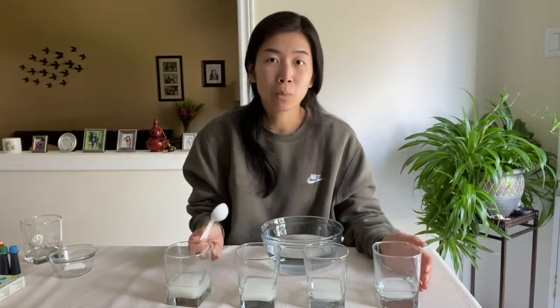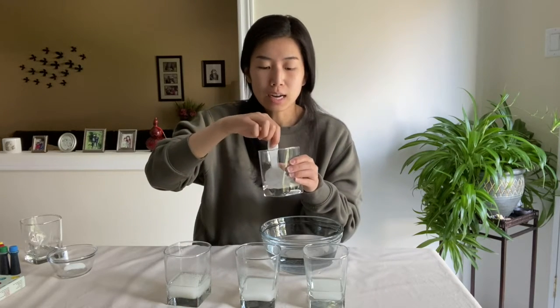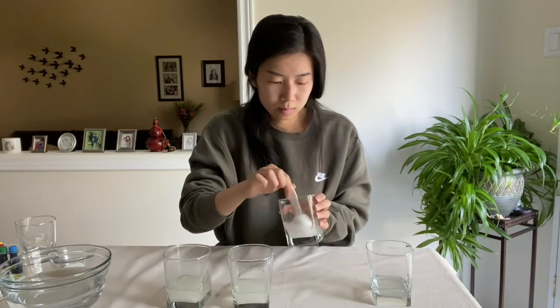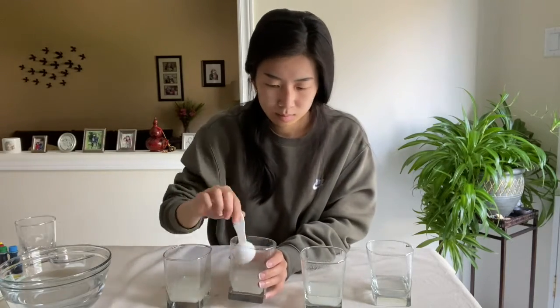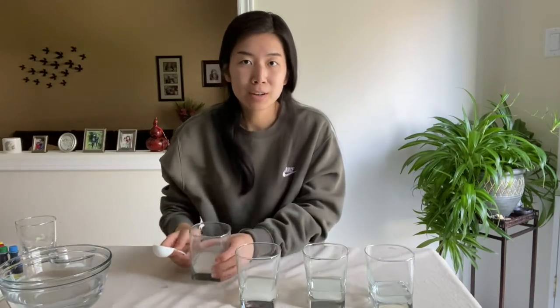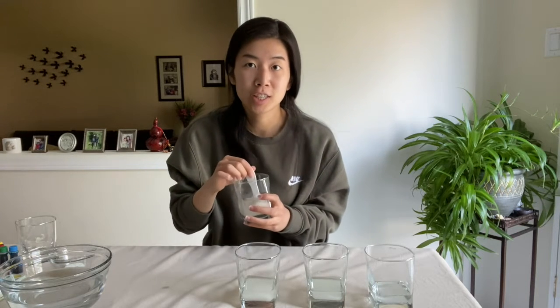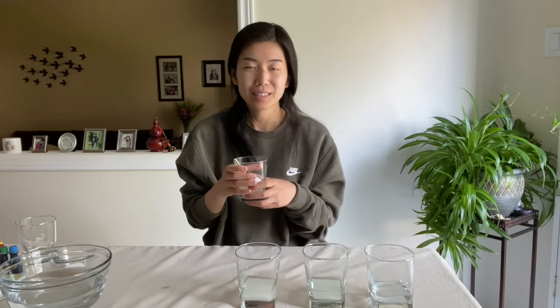Now that we've added our water, we're going to stir until the sugar dissolves. If you notice after a couple of minutes of stirring the sugar isn't really dissolving, you can bring the cup to the microwave and microwave it for about 30 seconds and the sugar should dissolve by then. Make sure to let the solution cool down before our next step — this will prevent you from getting burned and it allows our experiment to go smoothly.